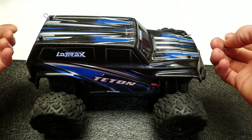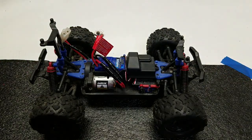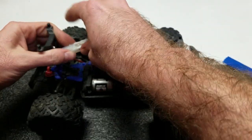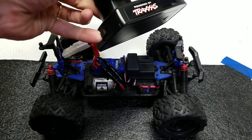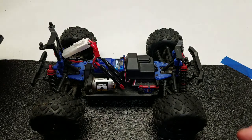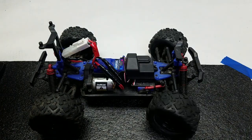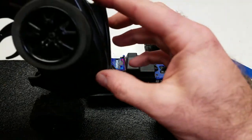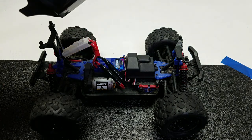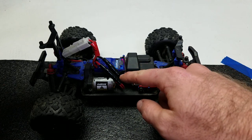Let's go ahead and take off this body and set that to the side. We'll plug in the battery and turn on our transmitter. Now let's turn on our ESC and turn on the car. Steering we've got. The throttle — well, look at that — we got nothing. You can see the little light on the ESC is blinking, so there is some kind of input going on.